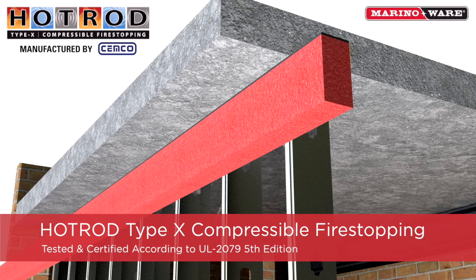Hot Rod Type X is a compressible fire-stopping foam that takes the place of fire sealant for concrete and fluted deck construction. It is tested per UL 2079 5th edition and provides an L rating of below 1 CFM.